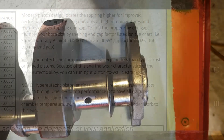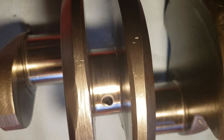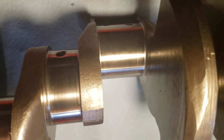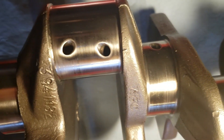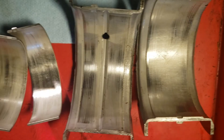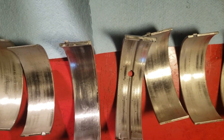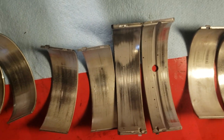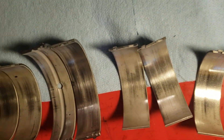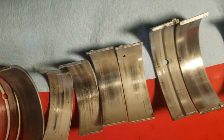Let's take a look at the crankshaft. These journals don't look bad — should be able to give it a home polish and put it back together. Looking at the bearings, you can see some debris in there. Looks like the oil was dirty. Clearance doesn't look way off.